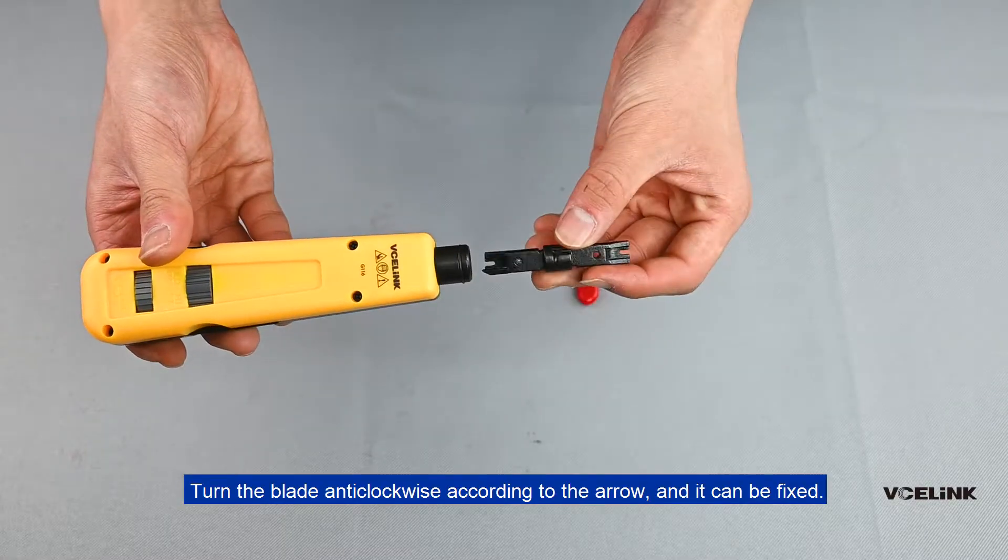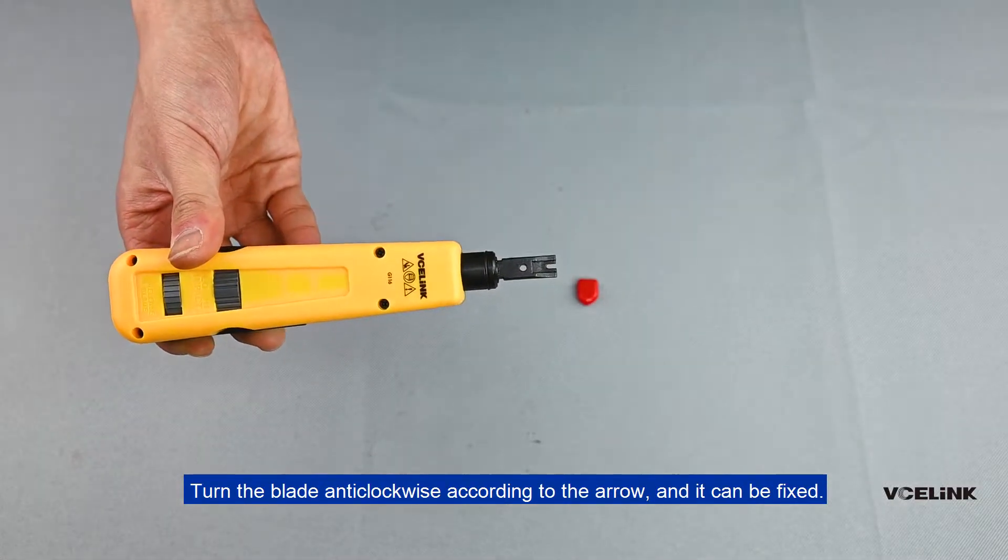Turn the blade anti-clockwise according to the arrow and it can be fixed.